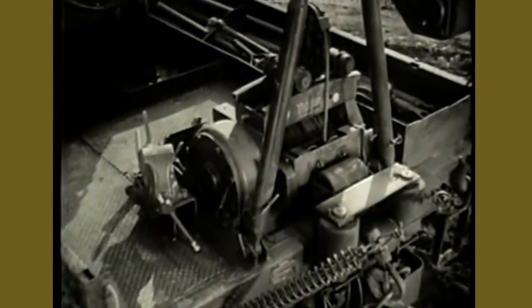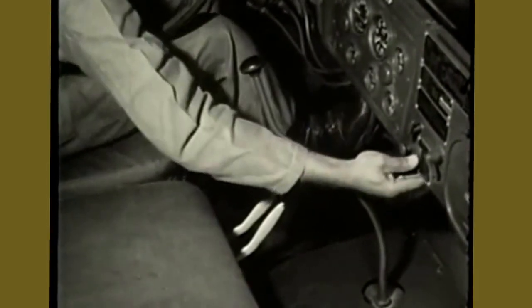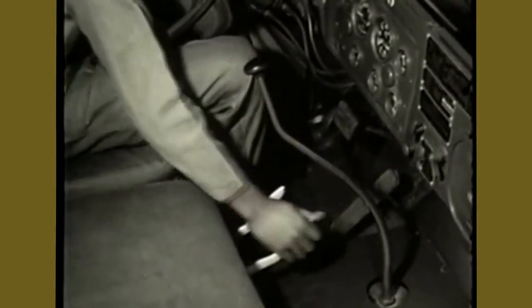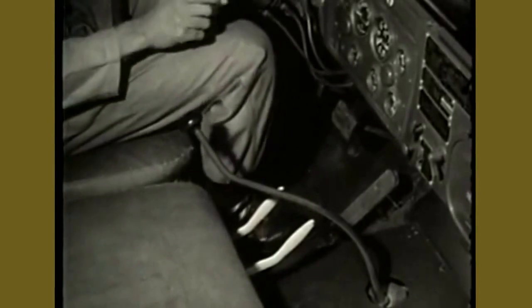To prepare for operation of the rear winch, first set controls in the driver's cab as follows. Set the brakes by depressing the foot pedal and the micro brake lock switch. Shift the transfer case to neutral. Shift the transmission to third gear, which is used for a heavy load. Fourth or fifth gear would be used for light loads. Engage the power divider.